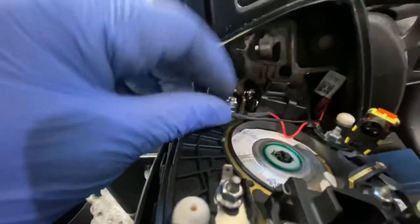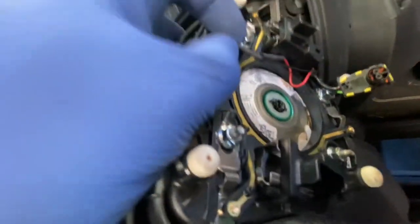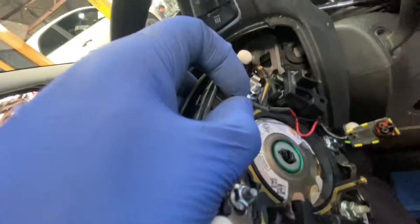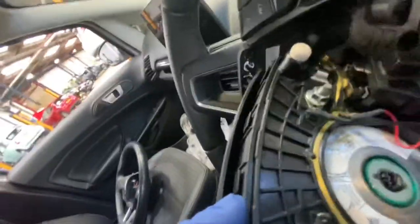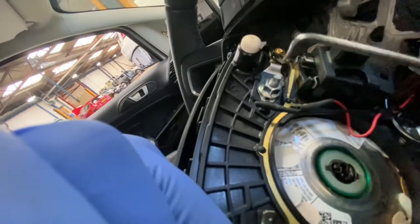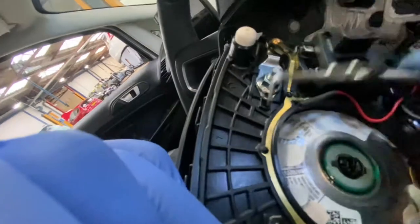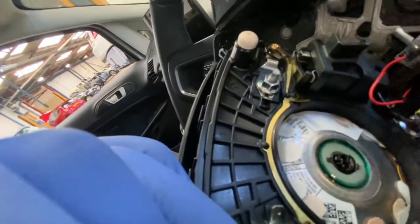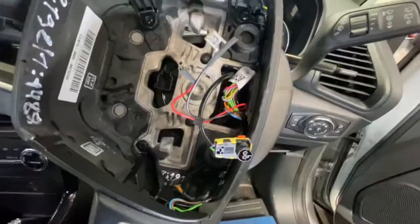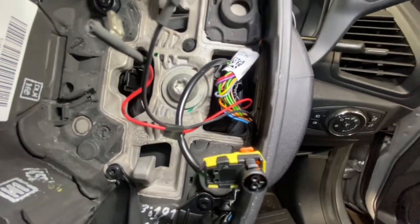The next step is to disconnect these two wires. We'll take that one off — they should just pull off, that's off. Next step is we're going to remove that plug just in there from the clock spring.